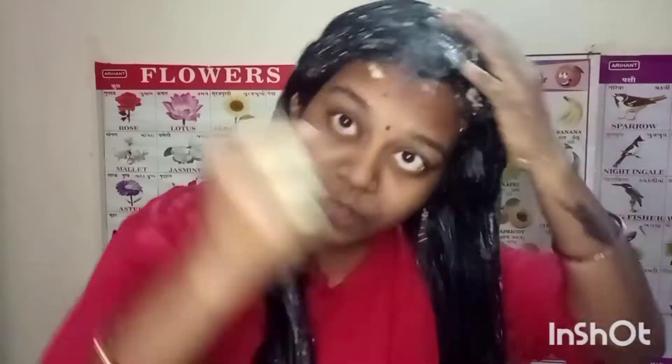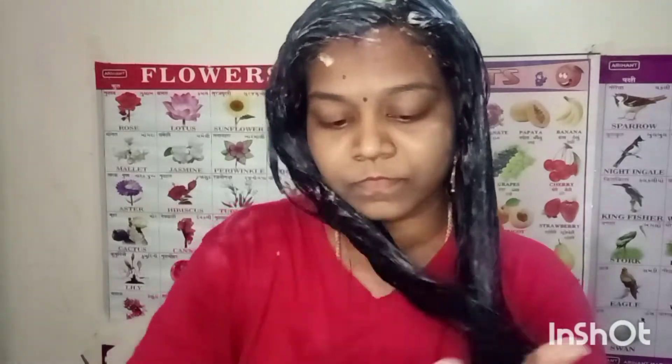First, we'll wash it out with a mild shampoo. This is a good thing — wash your hair well. It is very good. You should try it — very nice results. We have been trying it for 2-3 days and have a great hair wash with a good result. Like, share, and subscribe.